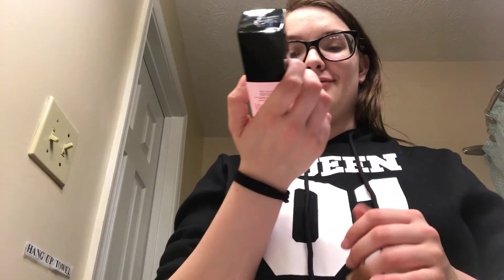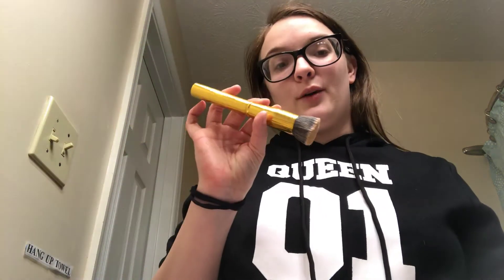Hey guys, welcome back to my channel. Today I'm going to be doing a review on the Revlon brush and sponge daily cleaner. I've already cleaned my Y6 brush and my concealer sponge, so I'm going to show you guys the process of me cleaning the brushes. I have all these brushes — it's a mix between Morphe, Wish, and Walmart brand brushes.